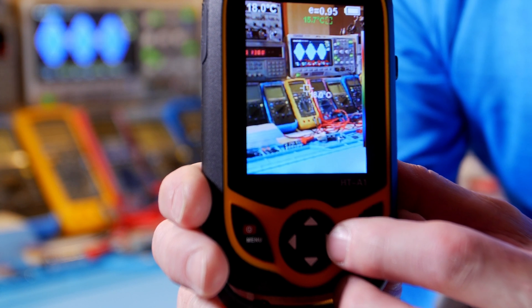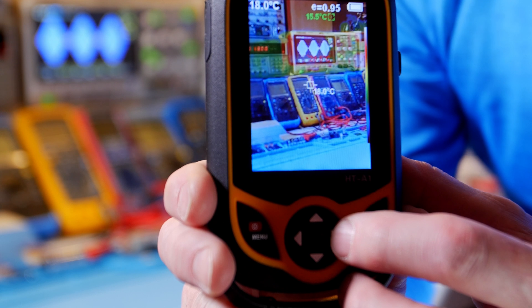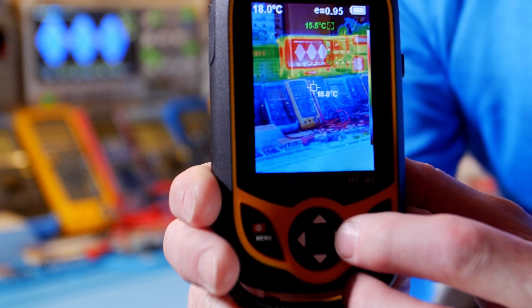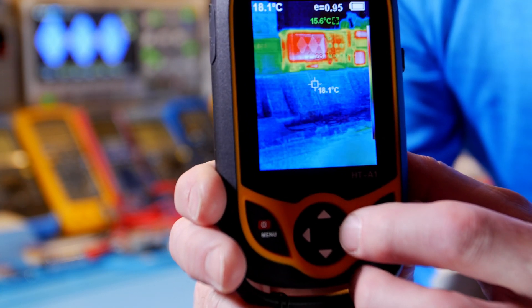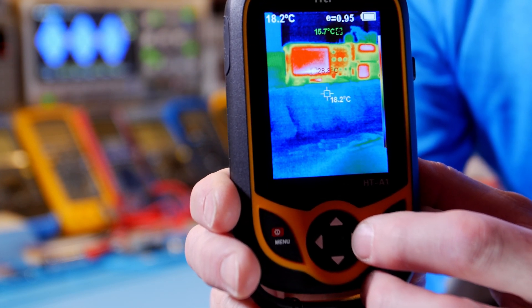Then you go back to mostly camera. It's really cool — sometimes when you're looking at things it's kind of hard to tell what you're looking at, so it's good to have the regular camera on there so you can make out an image besides just what's getting hot.